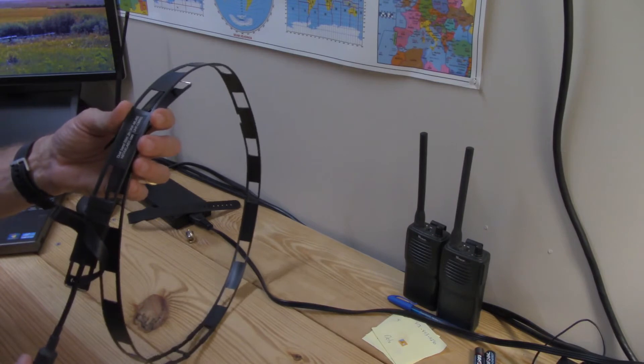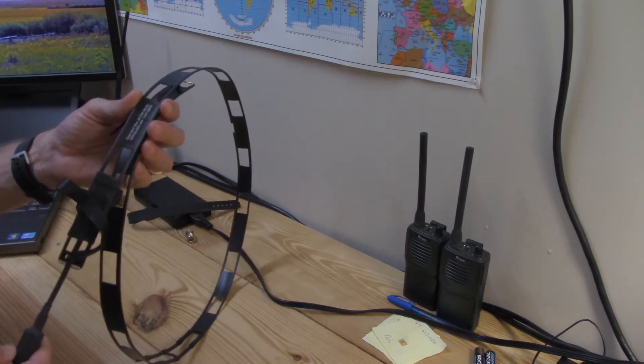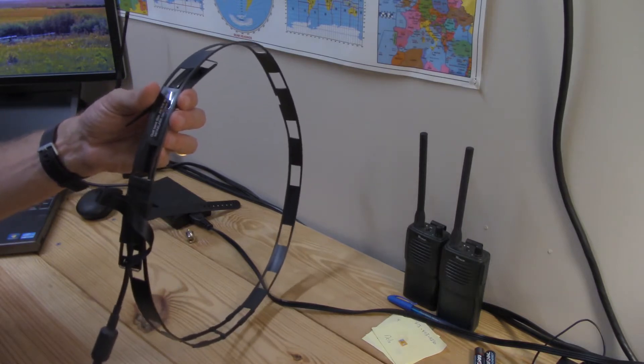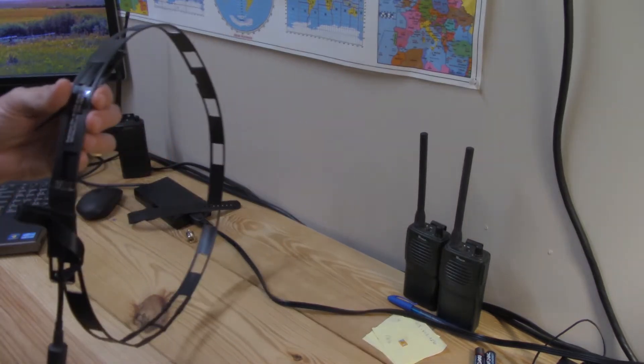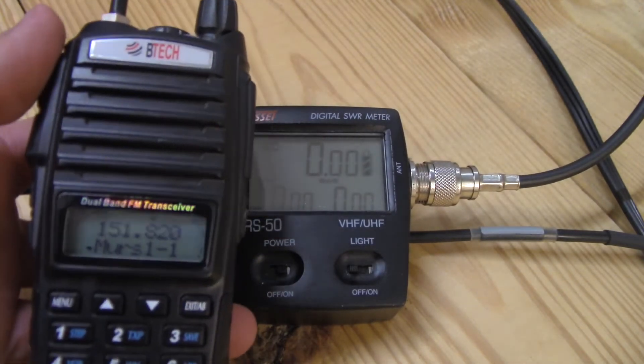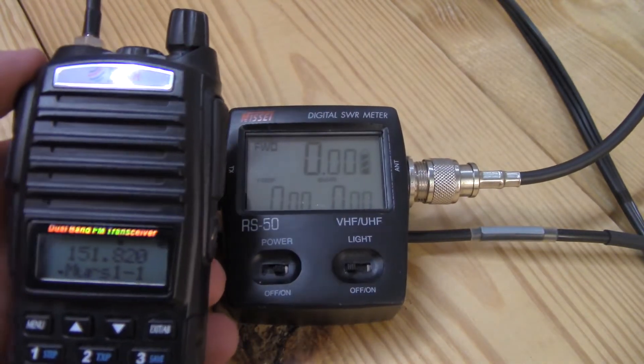Getting it higher in the air provides more distance. Let's do a little SWR testing and see how well it's tuned. I'm going to hang it about an inch off a metal hook — metal will interact with it, but I'm using a zip tie to create a little gap. I'll hang it in this room where there's nothing really metal right beside it.